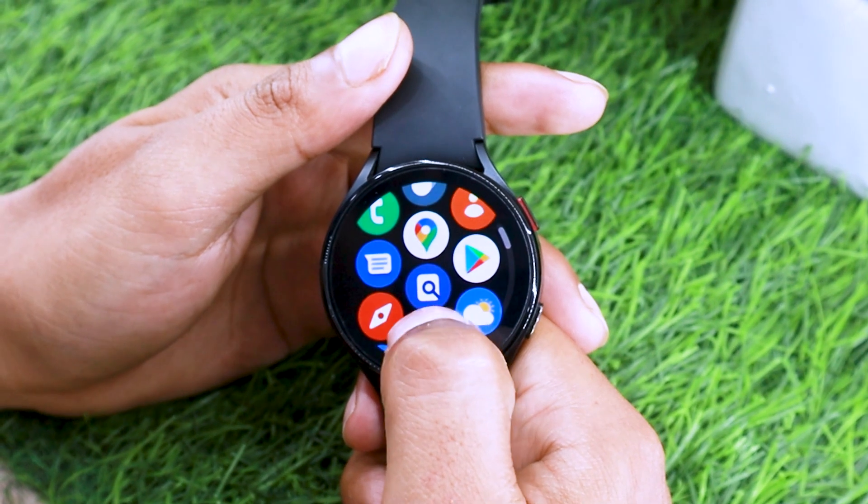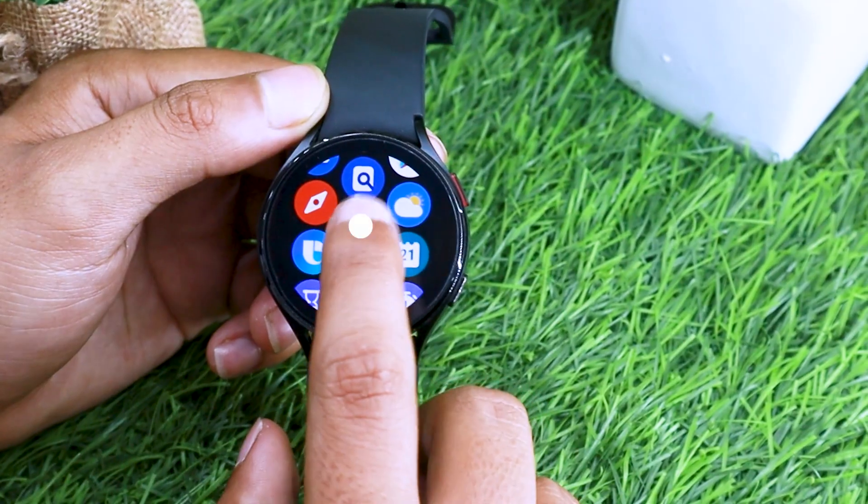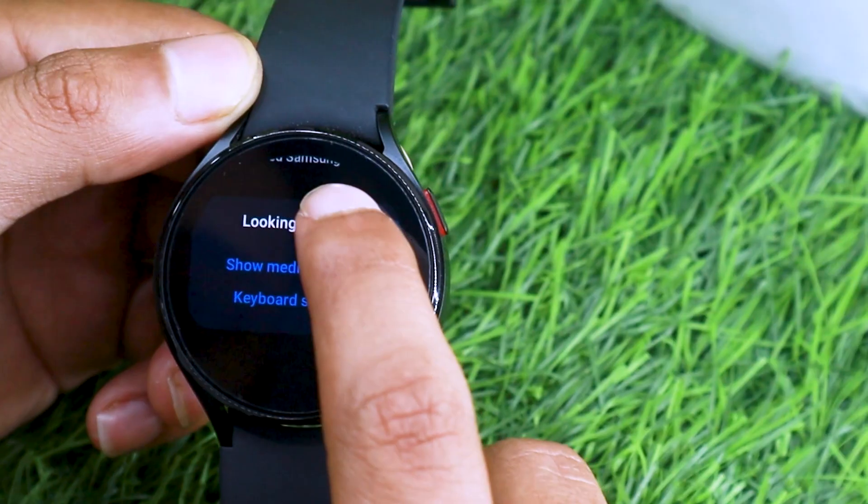To install it on your watch, go to the Play Store on your watch and search Gboard. After installing the app, go to Settings, then Apps, scroll below and tap on Keyboard Settings.